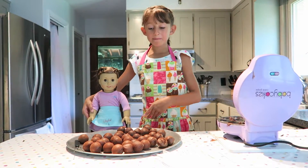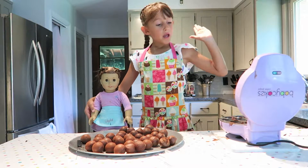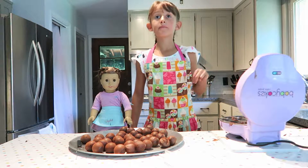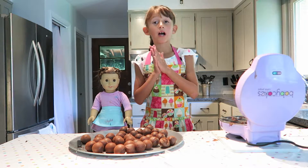Now our cake pops are out of the cake pop maker. Make sure to turn it off and let it cool down. Now we are going to make our frosting.